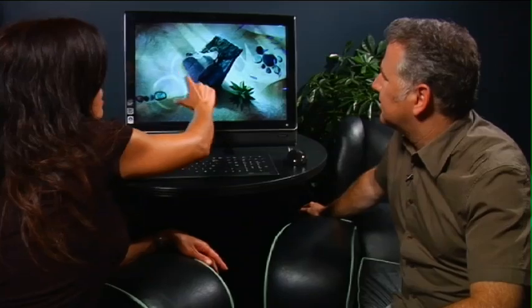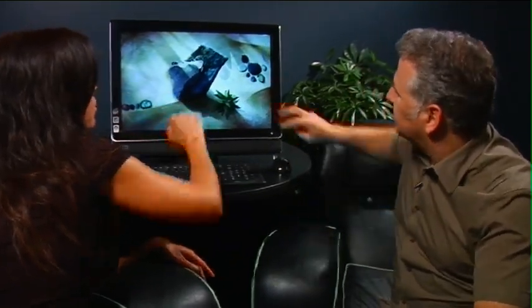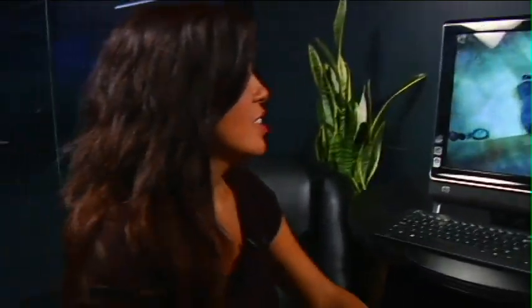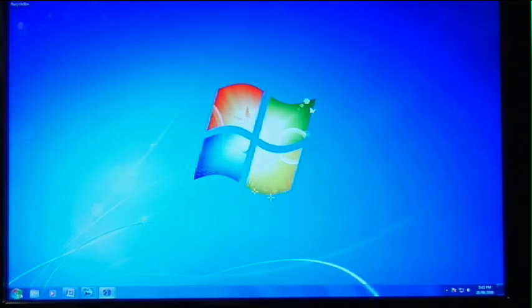You can use one finger or multiple fingers. As I'm touching the screen, I'm making the water stir and scaring away all the fish. You can actually touch multiple points on here, and all the fish run away from my fingers. That's kind of cool — so that's a little bit of fun, but let me show you what else we can do with the new touch feature.